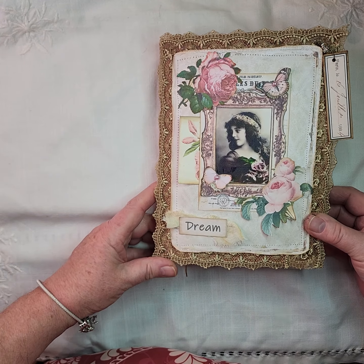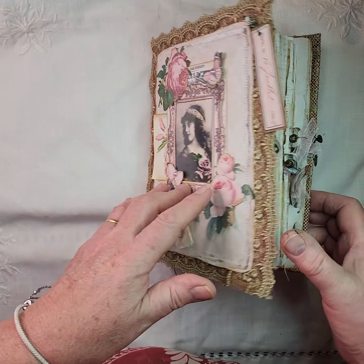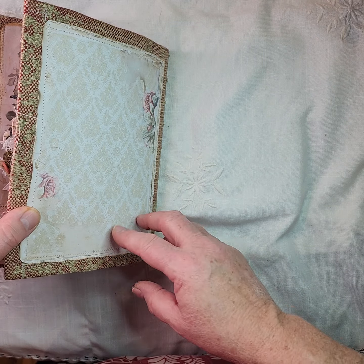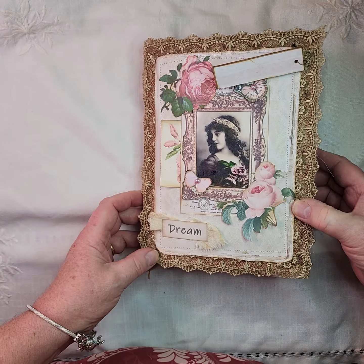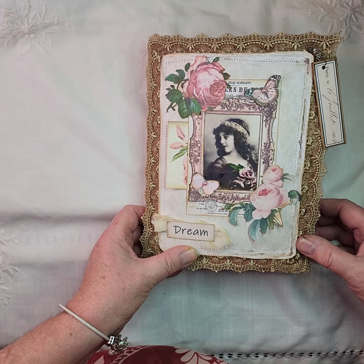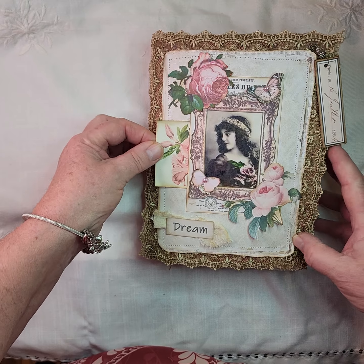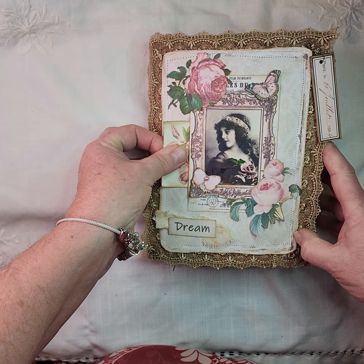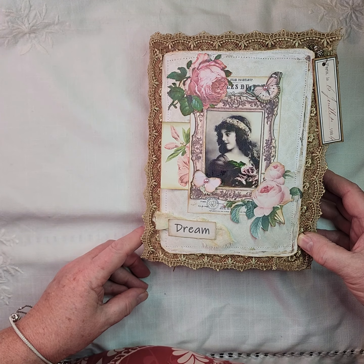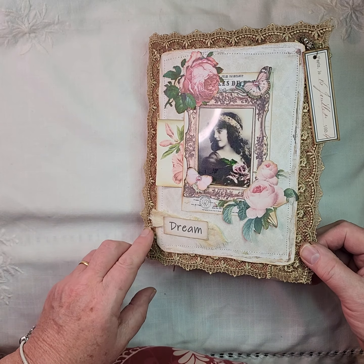It's an A5 sized journal and it's got a material fabric cover which I've decorated on the front. It's got a tag there with some beads, some pearls on the butterfly, and there's a little pocket there with a card in which slides out so you can journal on the back of it. There's some vintage style lace just to complement it, then some roses on the front, and a snippet of cheesecloth fabric there too.